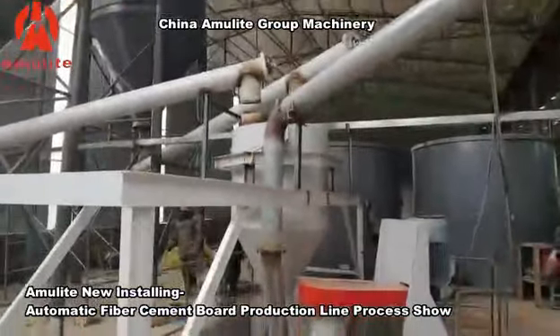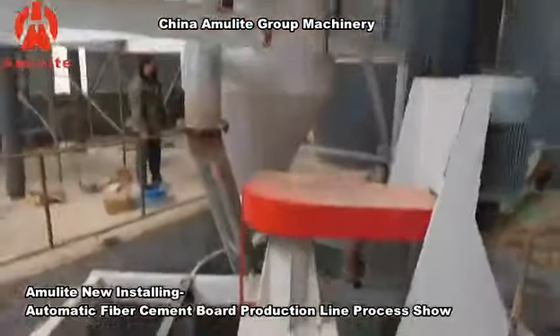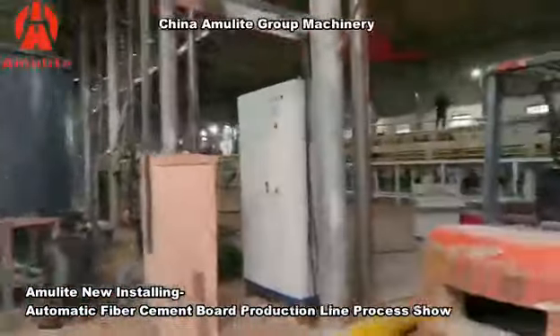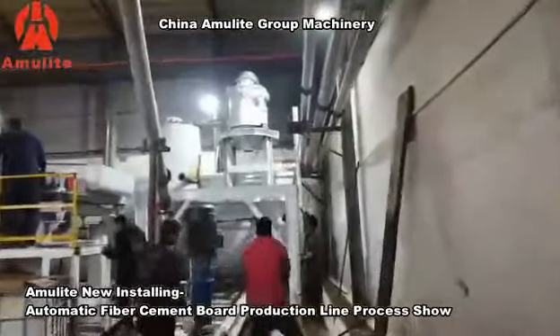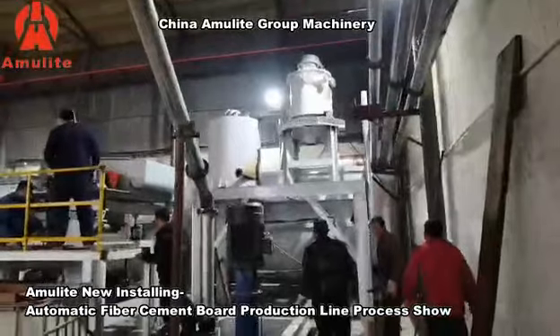All the raw materials will come to the center mixing mixture. All the raw materials will mix in this place — this is the center mixture. And this is the storage slurry tank.